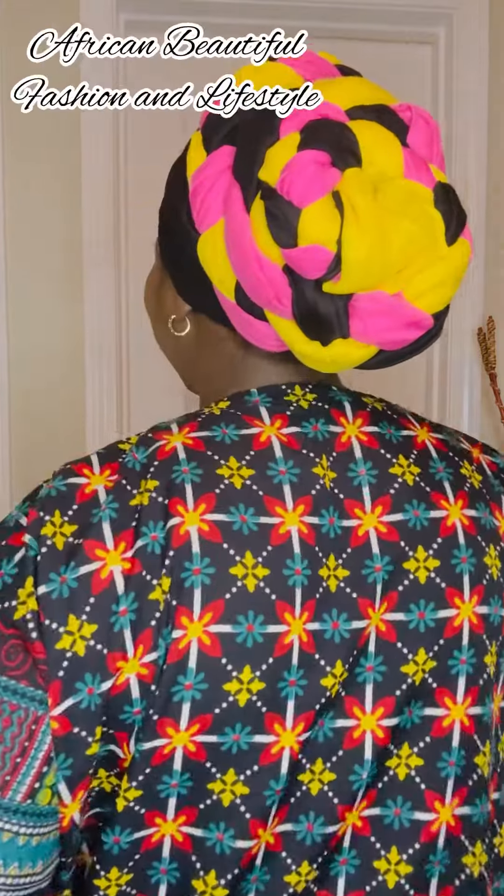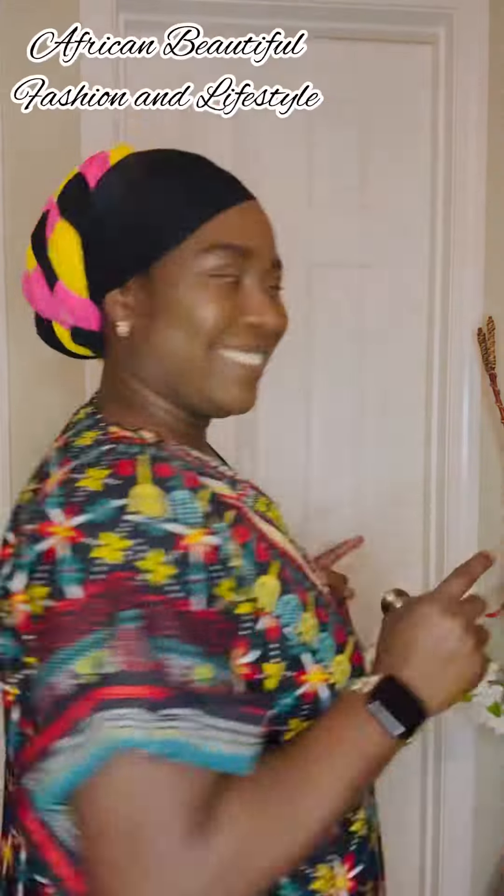Are you ready? This is what the back looks like — style number two. I think I like style number two, but let me know yours in the comment section. Thank you for watching African Beautiful Fashion and Lifestyle. Please share this video. Thank you!